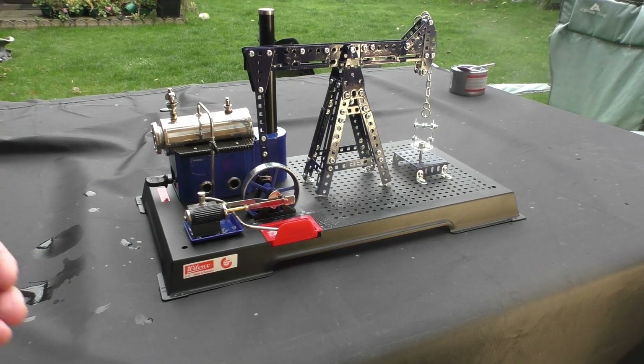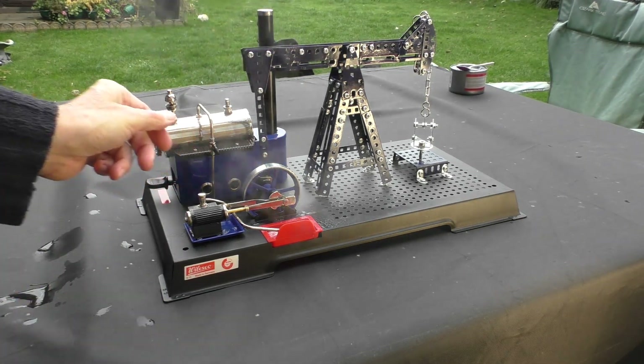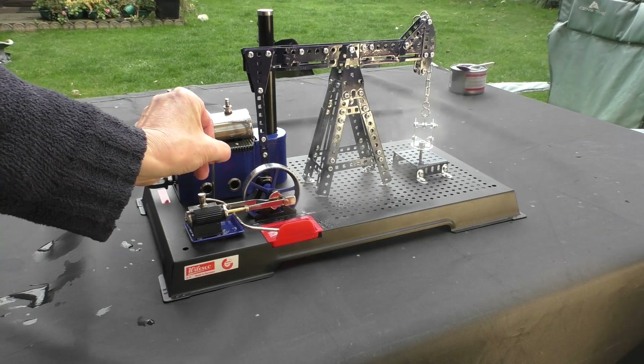So this is the model complete and we're just steaming it up here for the first time, building up a little bit of pressure. It's quite a nice cold day for it and the valve's a little bit sensitive, but here we go — let's get it going.